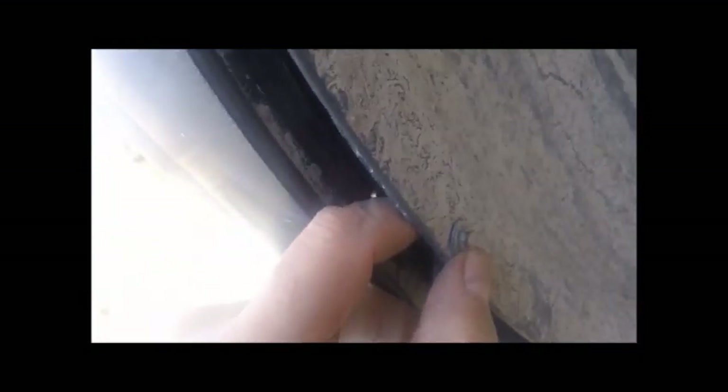My handy assistant has left me for now, but if you have them hold this hood it'll go up yet farther. If you have them push the hood farther back, you can get the socket wrench straight down on that. And then underneath there are three screws — I think these were eight millimeter: one, two, three.